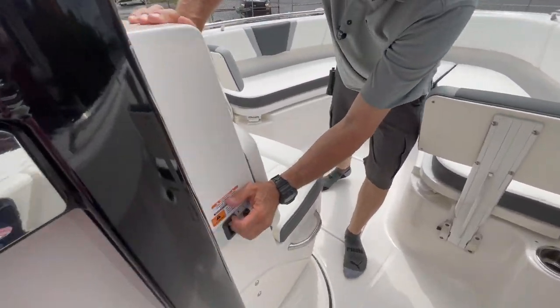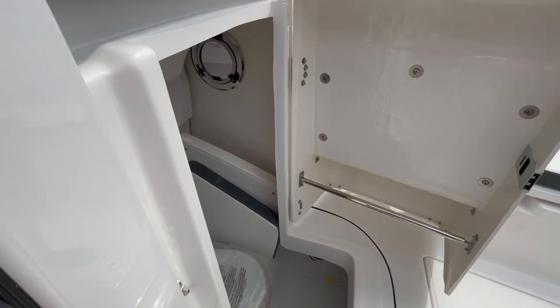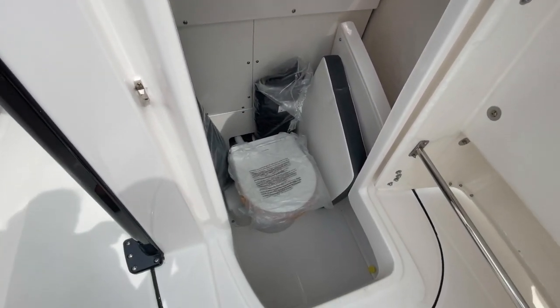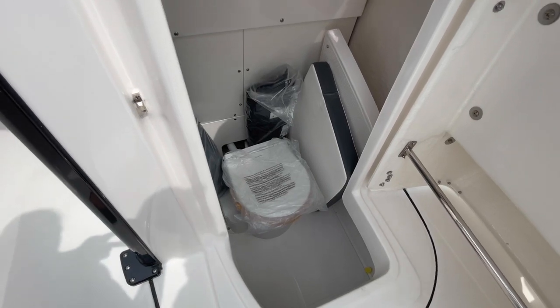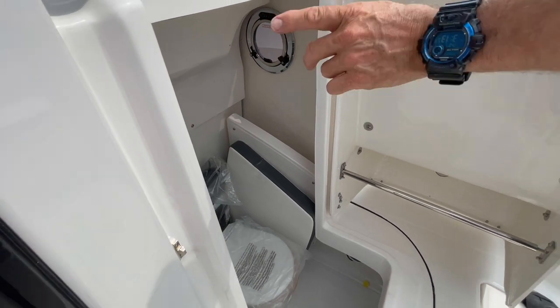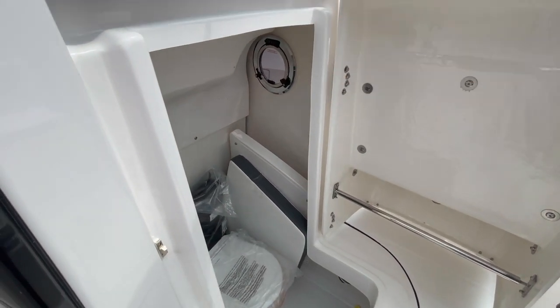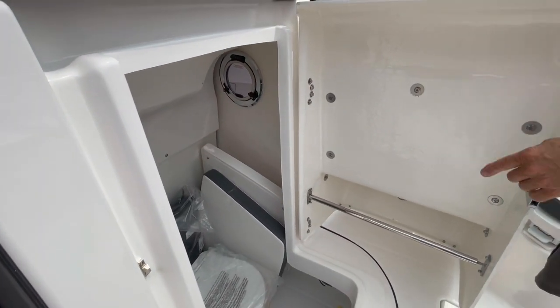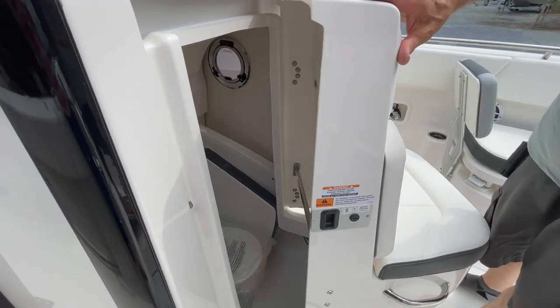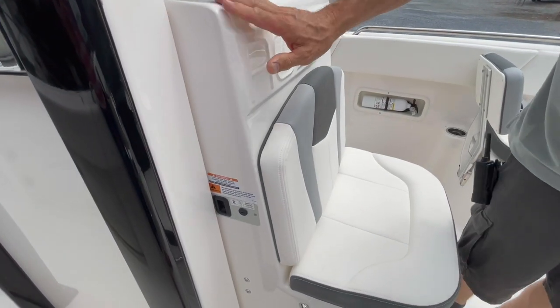But look at the depth. Everywhere you look, this boat is equipped with high and low table legs for a bow filler or a bow table, and a bow filler cushion to make the entire forward section a lounge. I have incorporated the console covers and the flip-flop seat back covers, and we're sitting on a porcelain bowl gravity-fed head that's easy to pump out at the marina.